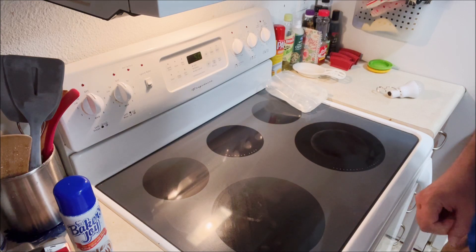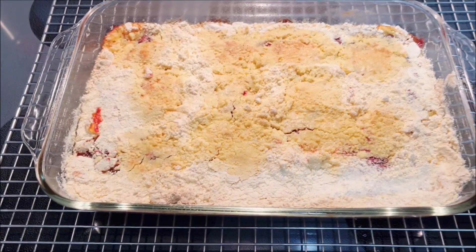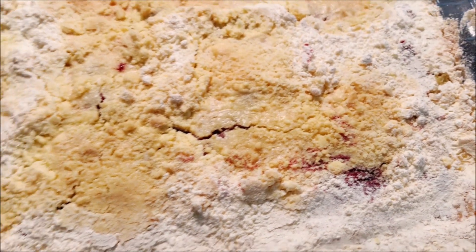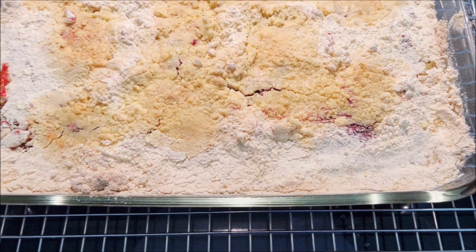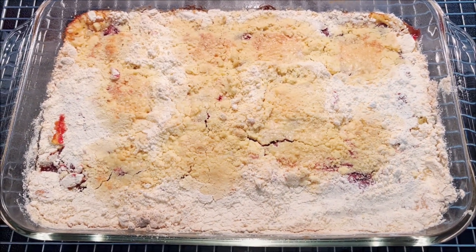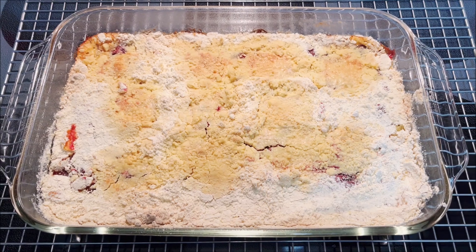See you back in about an hour when this thing is done and out and cooling. It's been about an hour now. I'm just taking it out of the oven. And this is the problem I've always had with dump cakes — there are just certain parts where the cake mix doesn't get mixed in well, doesn't soak in, and you end up with uncooked cake mix on top. That's the reason I hate dump cakes — I've never had success with them.